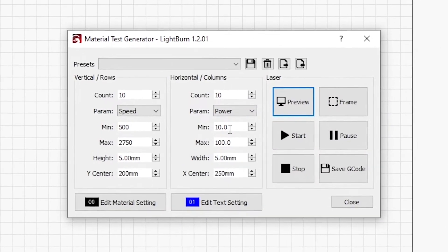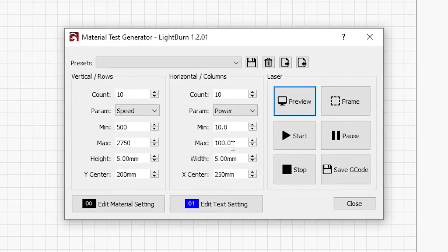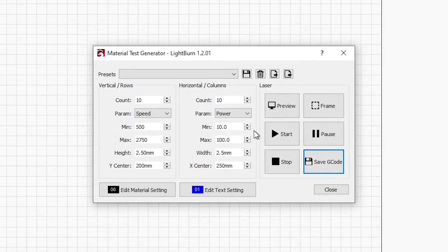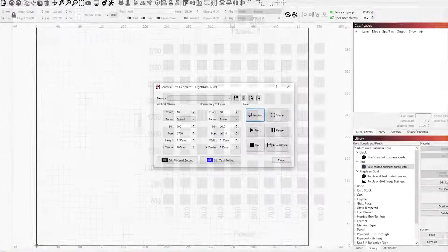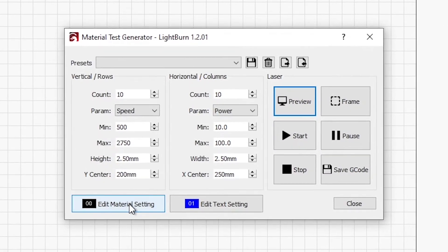On the power, we will do 10% to 100% — that's fine. This is going to be too big for my little business cards, and I found that if I change this to 2.5 millimeters for each of the squares, that ends up working well. The preview doesn't look much different, but it does work well.